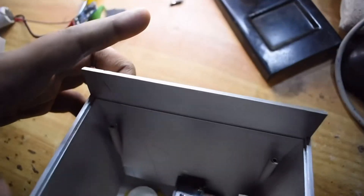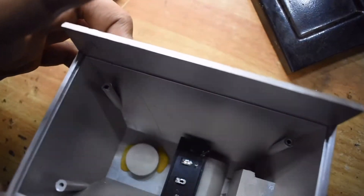This is how the cabinet looks on the inside and how much space I have to put everything into it.